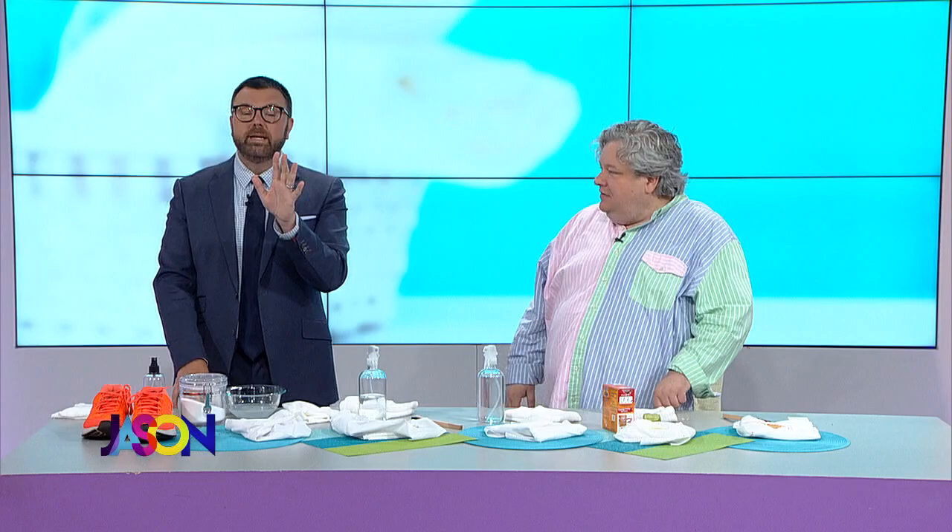Jeff asks: is oxygen bleach the same as OxiClean? The active ingredient in OxiClean is oxygen bleach, but it also has washing soda and borax in it. It works — just use a little more than pure oxygen bleach, about three tablespoons. But when you're done with it, switch to 100% sodium percarbonate, which is pure oxygen bleach. You can find it at co-op hardware stores or on Amazon.